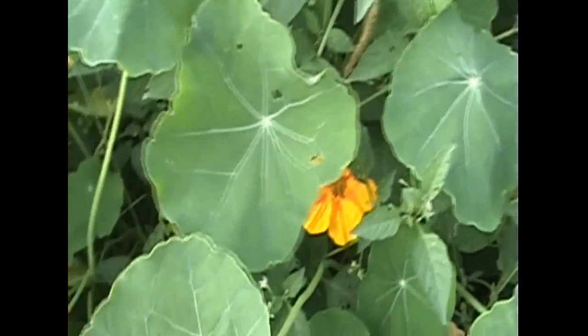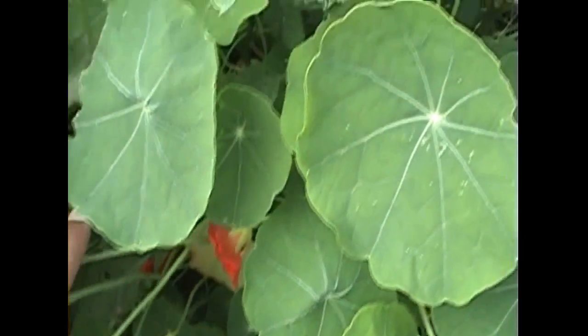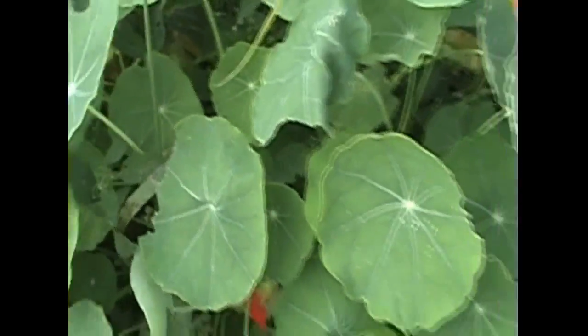Of course there's weeds growing up through here too, but next year things will be planned a little differently, a little more efficiently. Freshly tilled soil ready for planting.